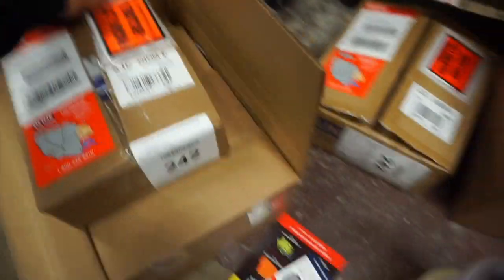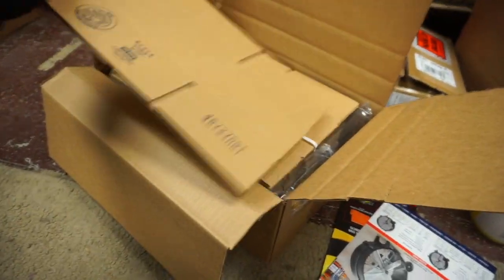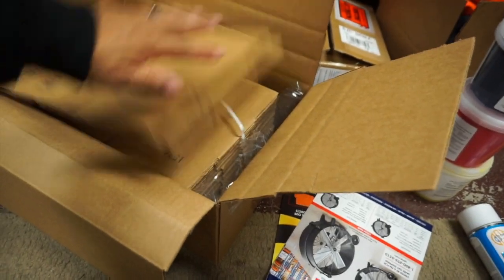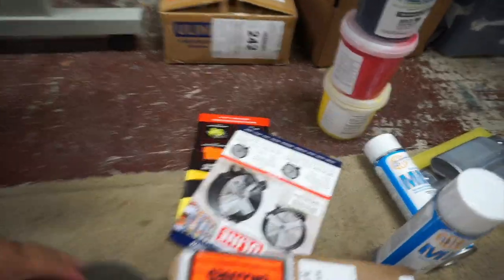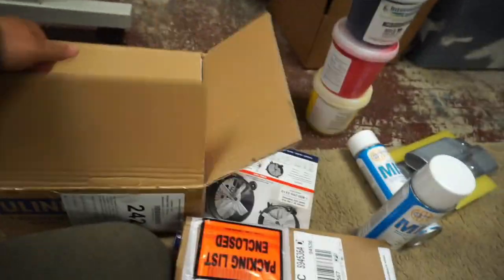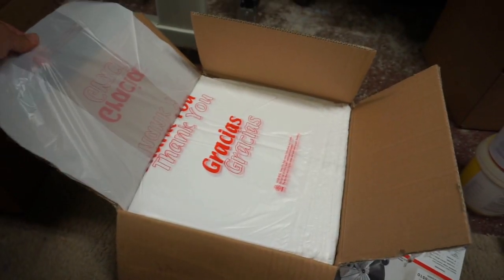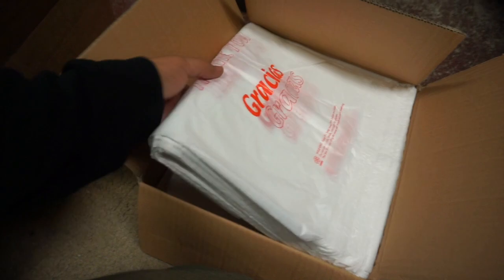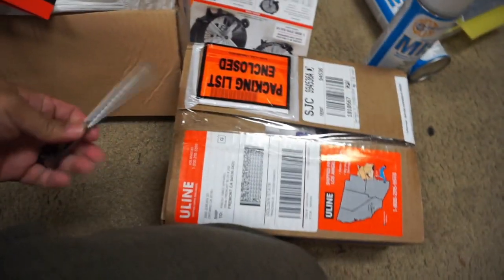I also got some stuff from Uline. This is a four-by-six-by-four box — I think there's like 25 in here for about ten bucks or something like that. And I got some plastic t-shirt bags — I think it's like a thousand in here. They just say 'thank you' on them.